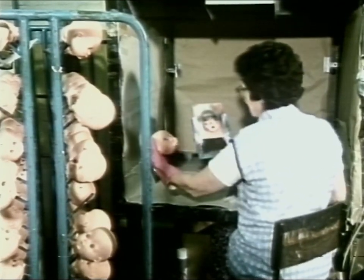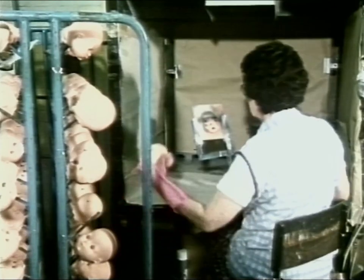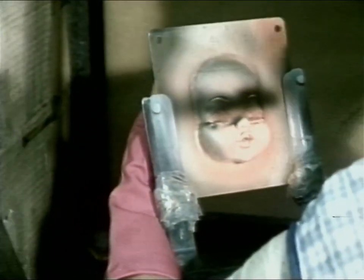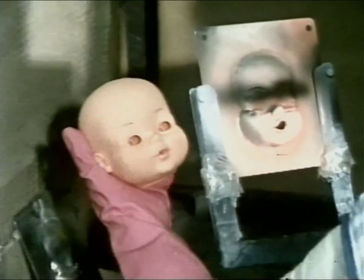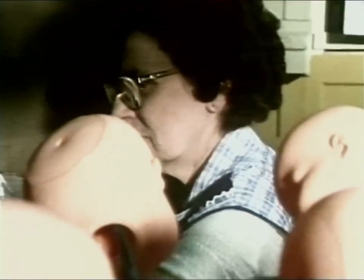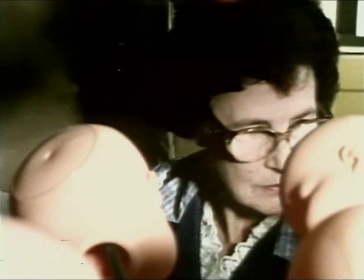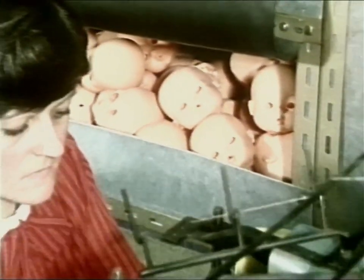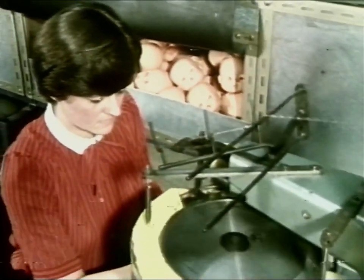This lady is painting the dolls' faces. First, the lips. Then the eyebrows. They look like babies' faces, don't they? Wait a minute, though — you'll soon see a change.